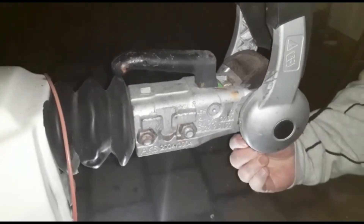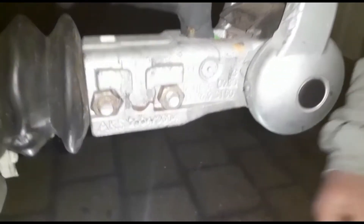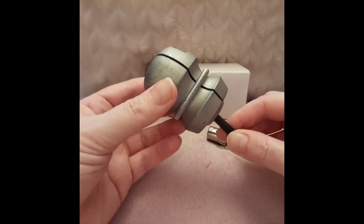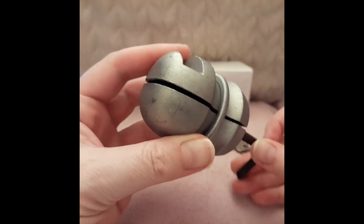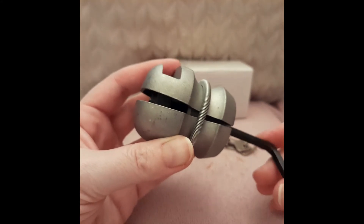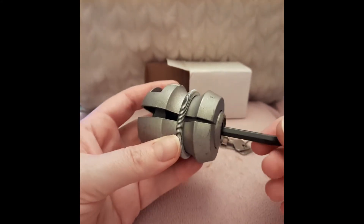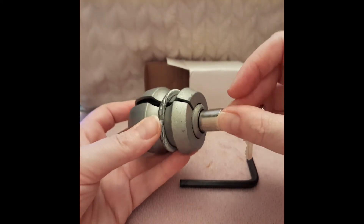Just align the cutout groove towards the handle of the hitch lock so that the internal mechanism engages into the cutout groove as you put the handle down, then tighten the lock so it expands against the sides of the hitch coupling. This is achieved by inserting the Allen key into the hitch lock and turning the Allen key to expand the security lock, then simply insert the locking lock with the key.